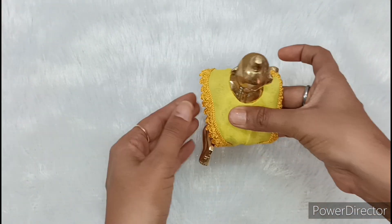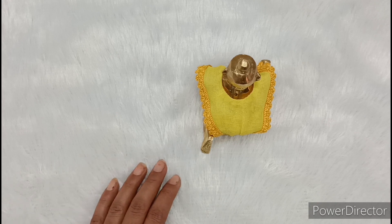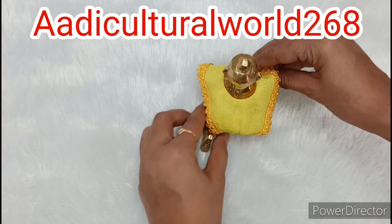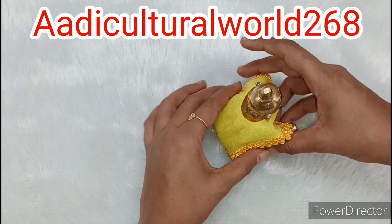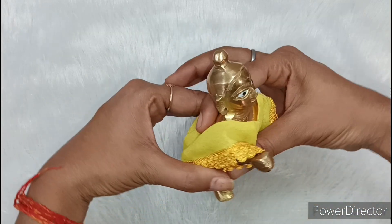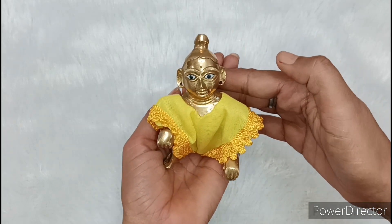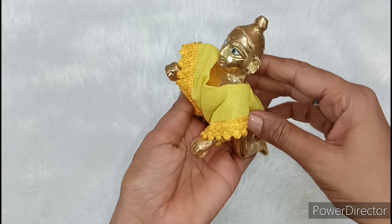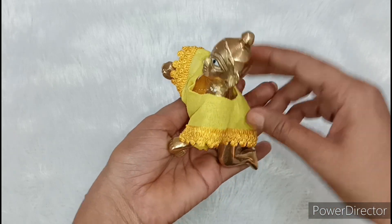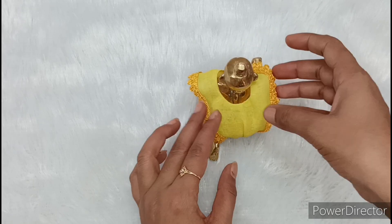So if you want to make this dress or have any questions related to the video, you can ask me on my Instagram. My Instagram handle is adiculturalwalt268. Please follow me. Also, if you haven't subscribed to my channel, please subscribe and press the bell icon to get notifications of my upcoming videos.